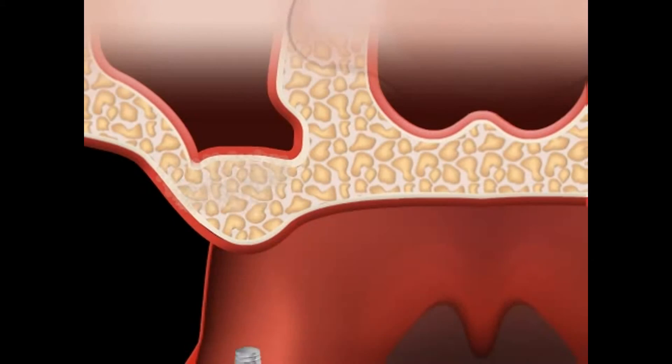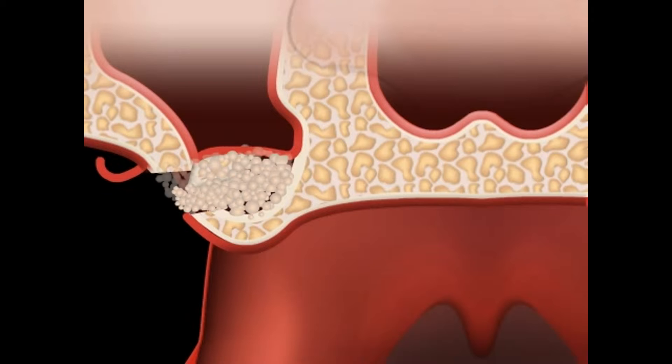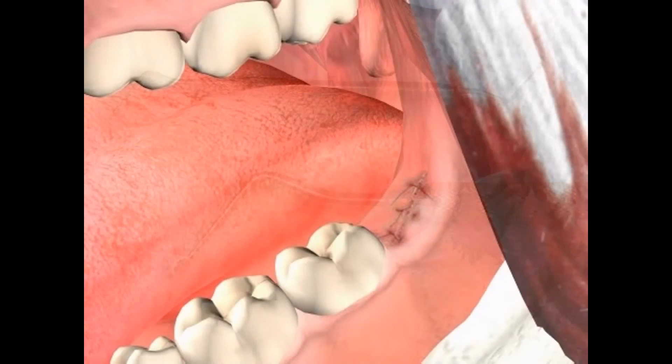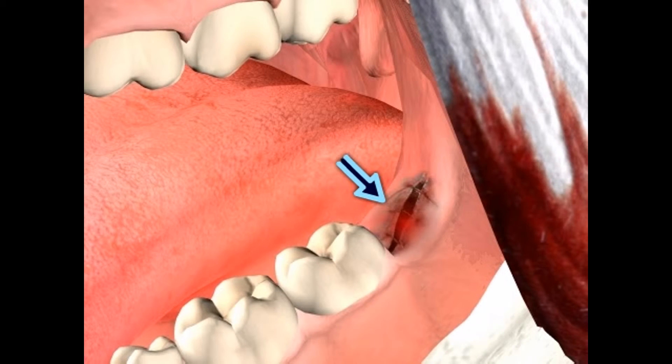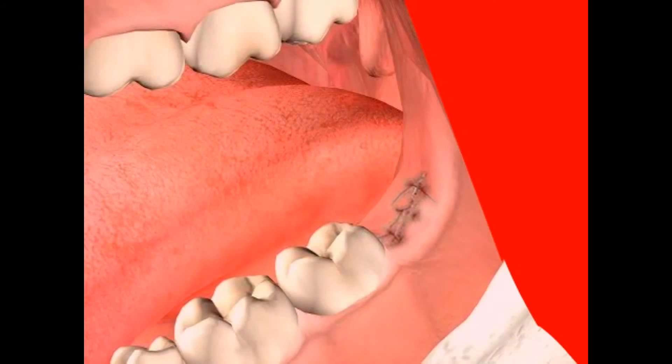If you are scheduled for an implant, bone restructuring surgery, or any other kind of surgery, you should be especially aware of hygiene. Sterile instruments are not the norm. Persistent wound infections and bone infections are possible consequences. There will be more about that in the video on sterility, disposable covers, and osteomyelitis.